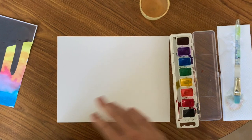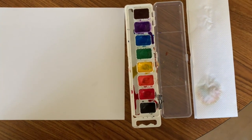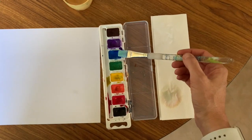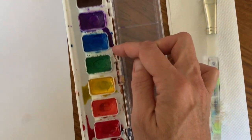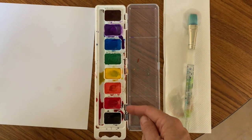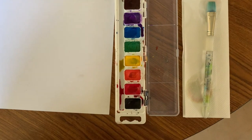We are going to get our watercolors ready. The really cool and special thing about watercolor paint is that it uses a very readily available material — water. We need to use some water to get our watercolors ready by giving a little drink to our blue, yellow, and red. Blue, yellow, and red are primary colors. When you mix primary colors together you get a secondary color, and we are going to do that today in making our sunset. The first thing we will learn is how to make a watercolor wash.